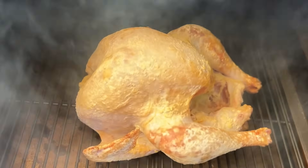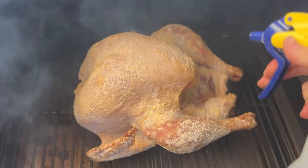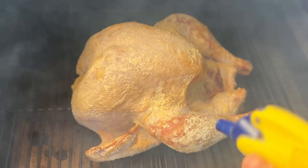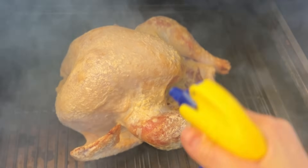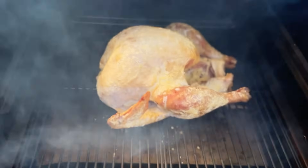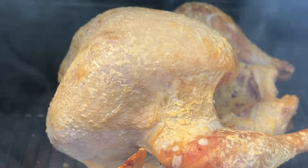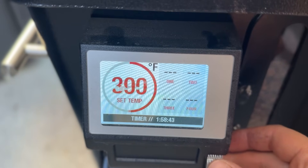During that three-hour low smoke period, I'm also spritzing the turkey every 30 minutes with equal parts water, apple cider vinegar, and soy sauce. This is to build up some extra flavor, but most importantly to keep the skin moist so that the smoke can stick to it better. After three hours, the turkey should have some nice color on it, similar to this, so I'm bumping up the temperature to 300 degrees to finish it off.